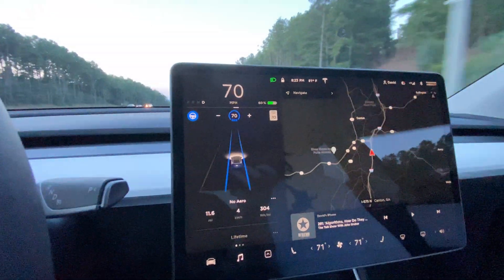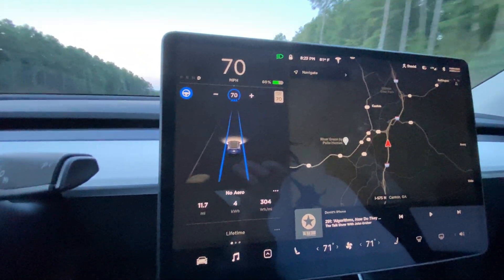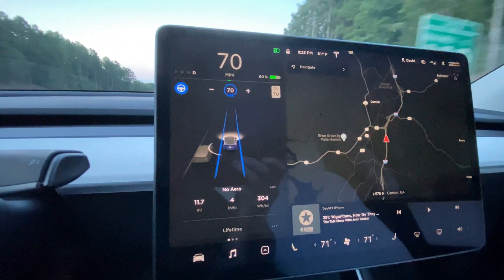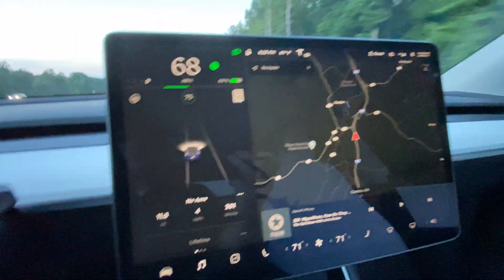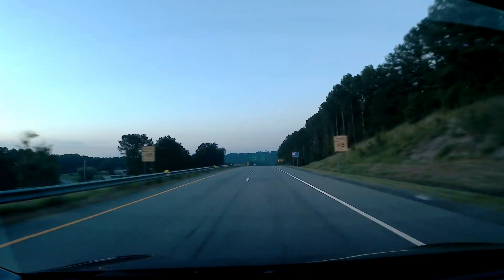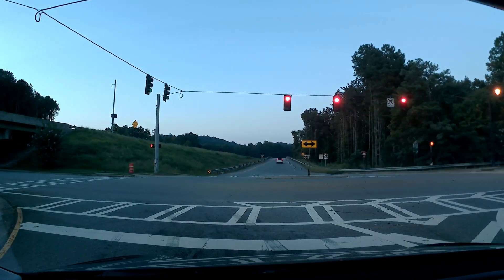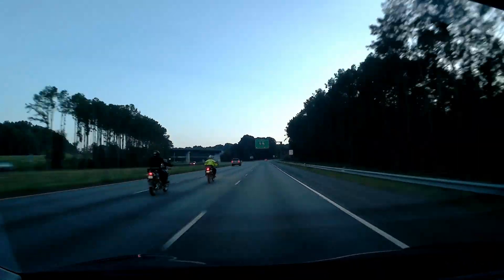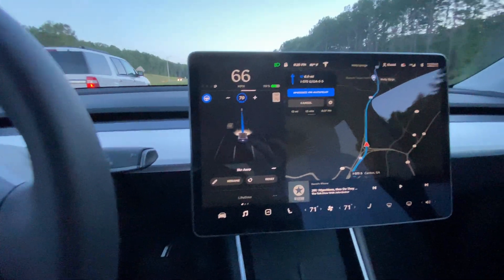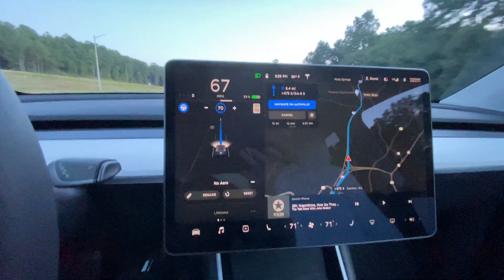First leg of northbound with no aero covers, and coming up on the exit right at 11.7 miles again, and 304 watt-hours per mile.